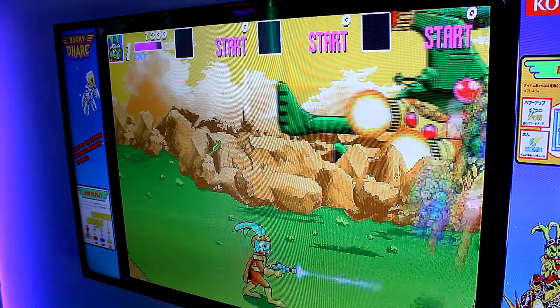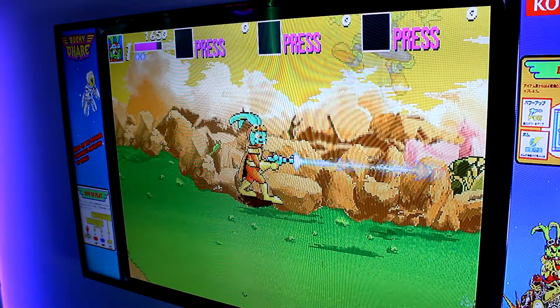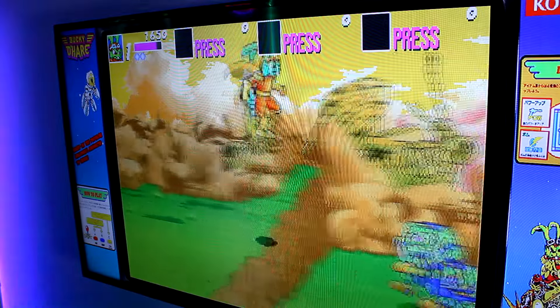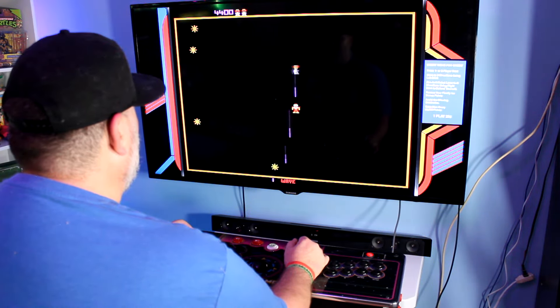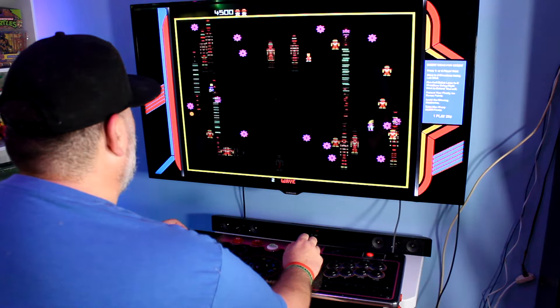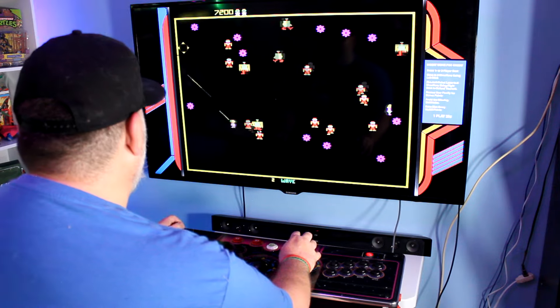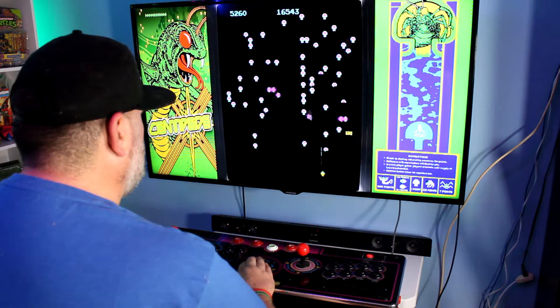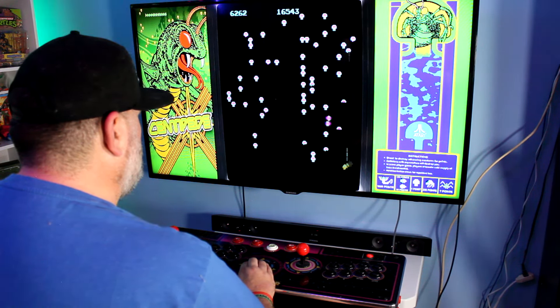One of the cool things about CoinOps X is that the games aren't just in there — they're already preloaded to work with the AtGames Gamer Pro control panel, so there's no messing around. It's a very easy setup. For games like Robotron, the twin sticks are already programmed, and for games like Centipede, everything's programmed to the trackball already, instead of you having to figure anything out after the fact.